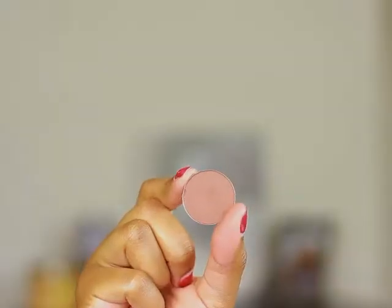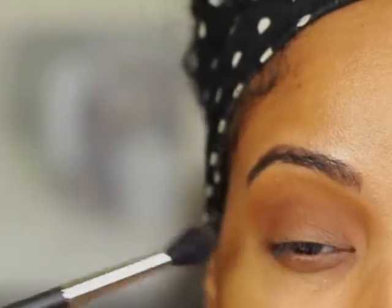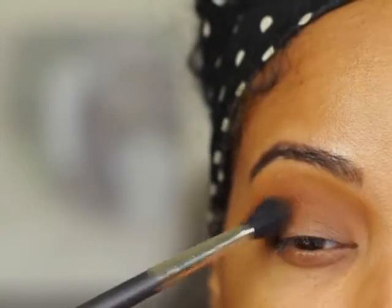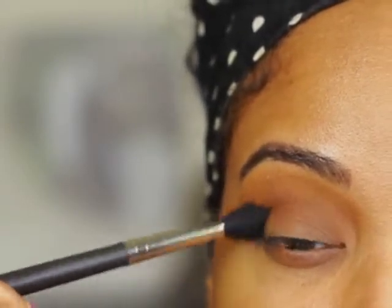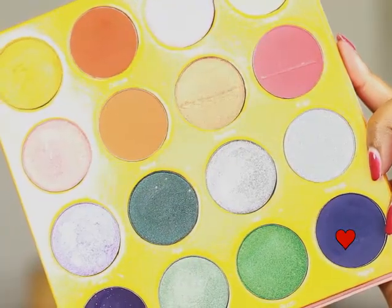I'm going to go in with my second crease color, which is Swiss Chocolate by MAC. I'm going to use a MAC 224 brush and blend Swiss Chocolate right below the first transition color. You want to make sure you bring each transition color all the way in towards the tear duct.